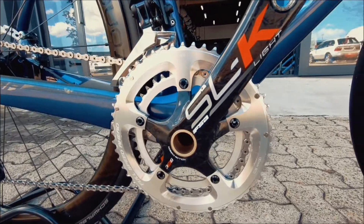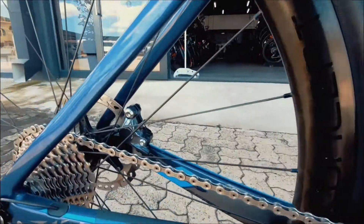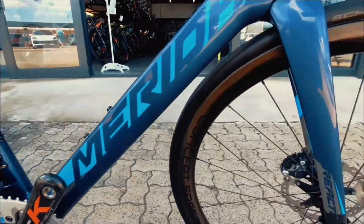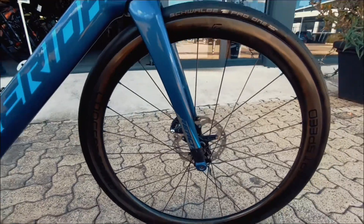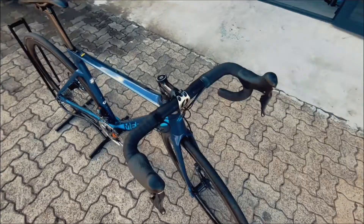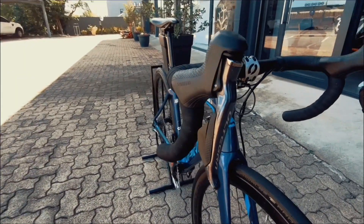Onto that crankset, you've got a 2x up front — 53 and then 39 — and a nice set of disc brakes. In the back wheel, we'll swing around and check it out. Concept Speed wheel again, really nice looking rig. Coming up front to the shifters, still looking brand new.